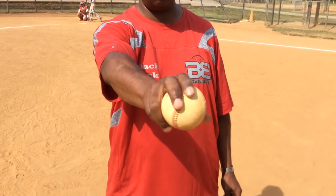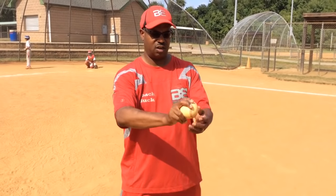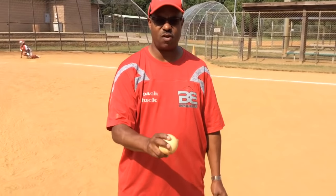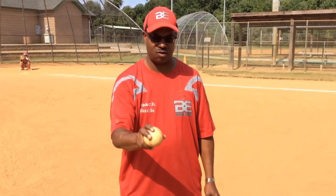You have your two fingers here — your middle finger and your index finger — with the middle finger on the seam. You want to establish a good slider pitch, maybe with one or two strikes, after your fastball has been established and you're ahead in the count on the hitter.